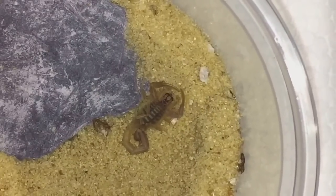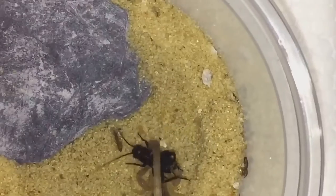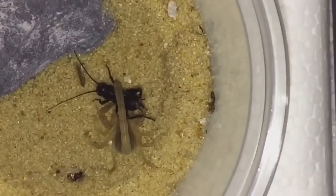Next up is going to be a scorpion — this is my Hottentotta arrhenius. Let's see if it's hungry. Oh, it definitely was!